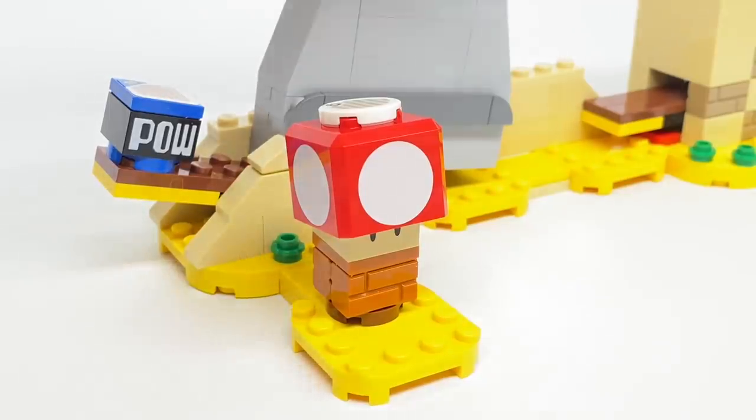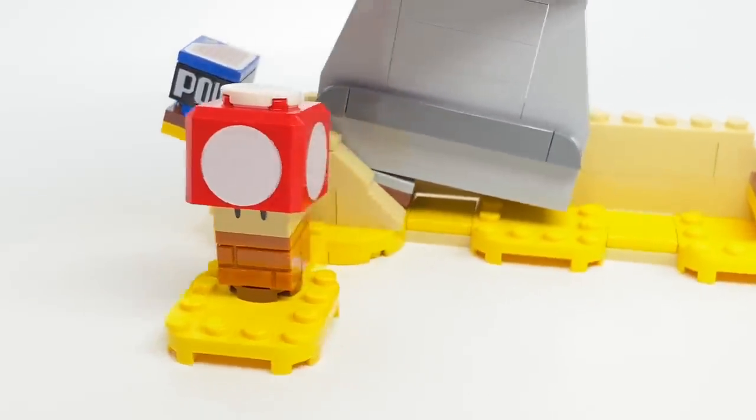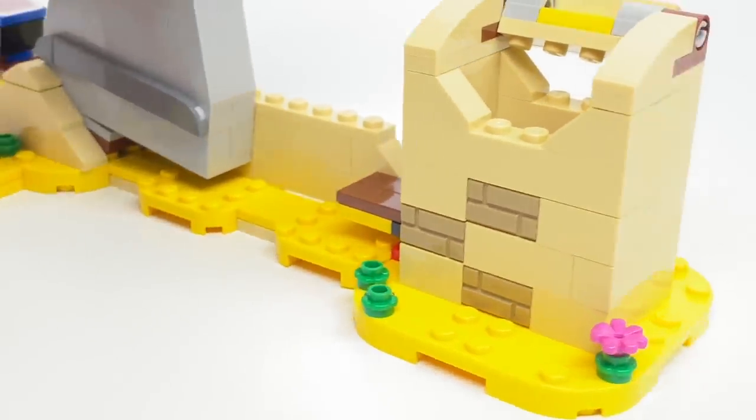There's not too much else going on with the build. The front has a small part for the mushroom, and there's scenery throughout.